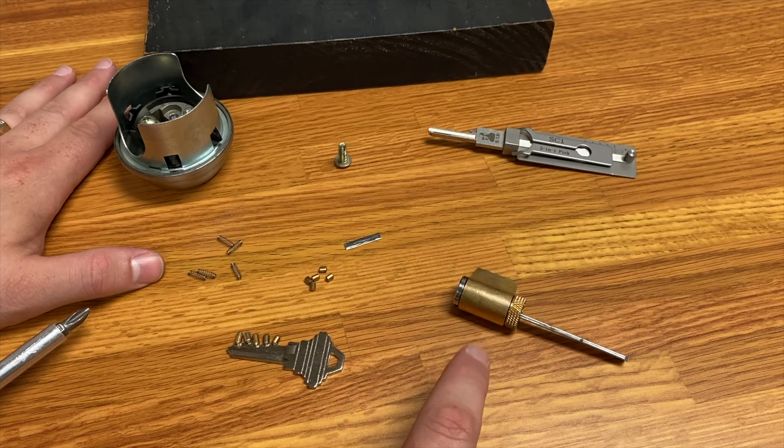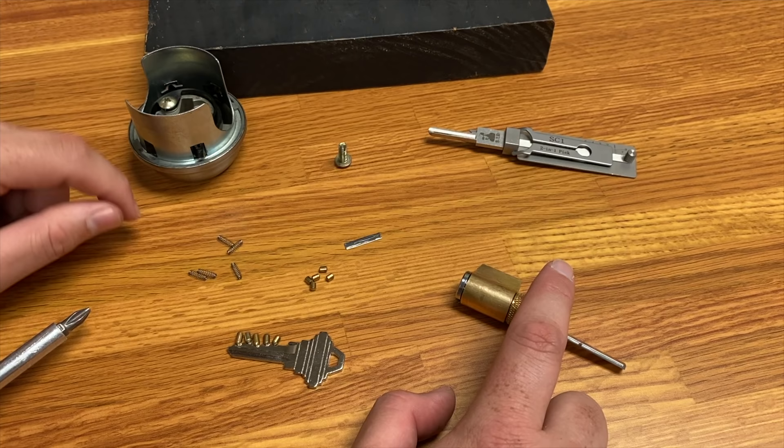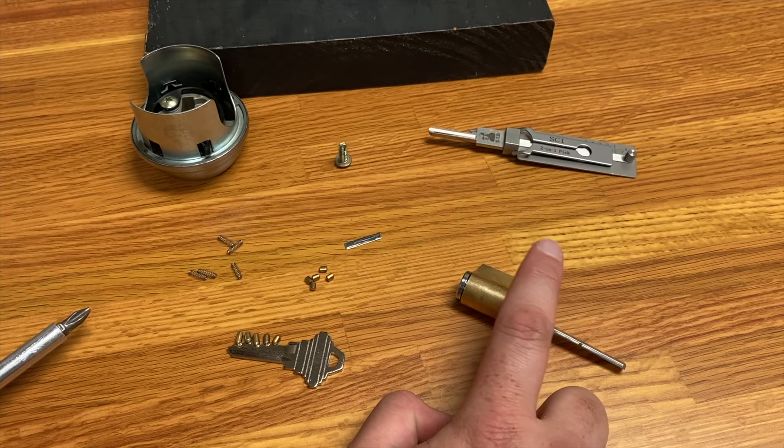Starting off we have the lock cylinder here, and the cylinder housing which you'll be familiar with as what is on the door. I've got driver pins here, springs, key pins, the key, a little retainer plate, and the screw that holds the cylinder into the housing.